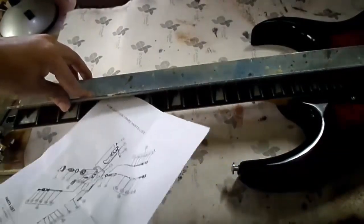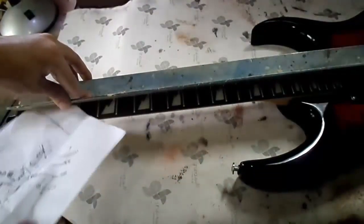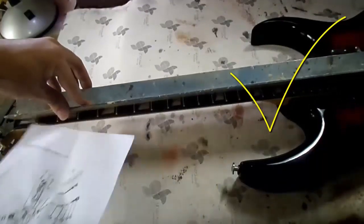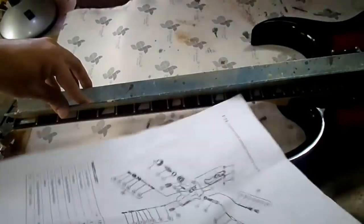Afterward, we will recheck with a ruler and with a sheet of paper to confirm it can no longer be inserted in any space, thus ensuring that the fingerboard is already straight. If the sheet of paper cannot enter, it means there are no cavities between the ruler and the frets. If necessary, you can readjust until the fingerboard is as straight as possible.